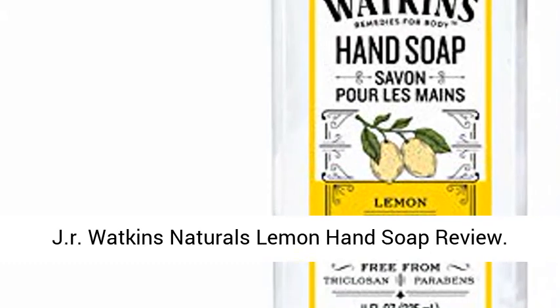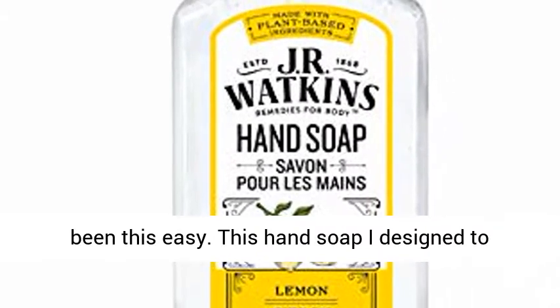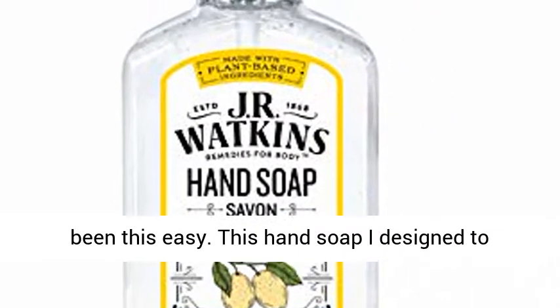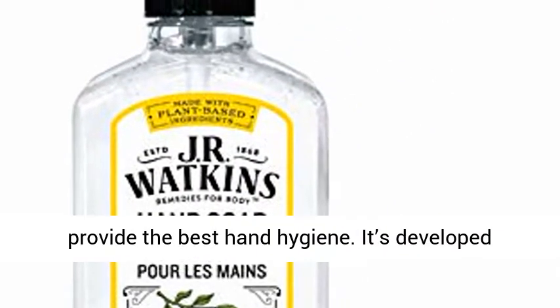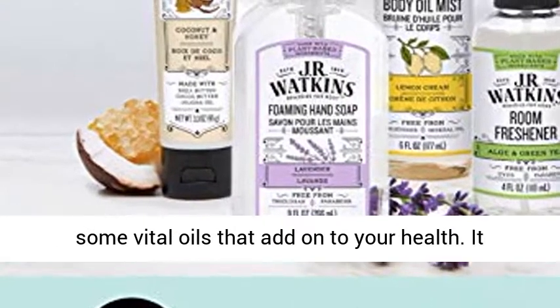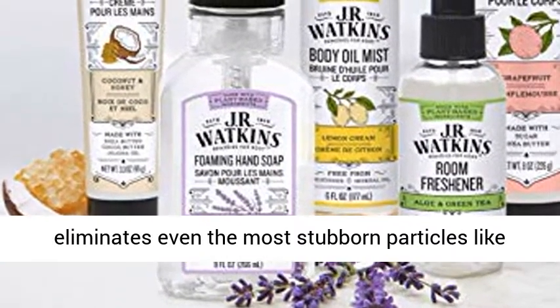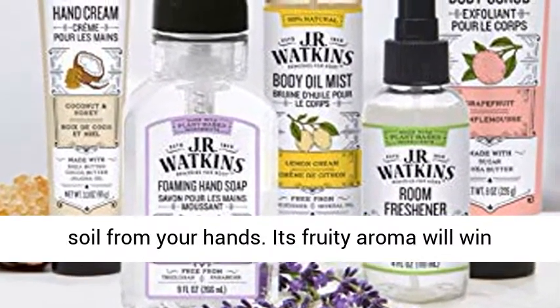JR Watkins Naturals Lemon Hand Soap Review. Keeping your hands clean at all times has never been this easy. This hand soap is designed to provide the best hand hygiene. It's developed from healthy natural ingredients combined with some vital oils that add on to your health. It eliminates even the most stubborn particles like soil from your hands.